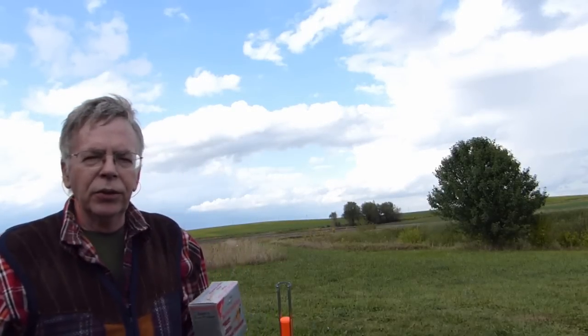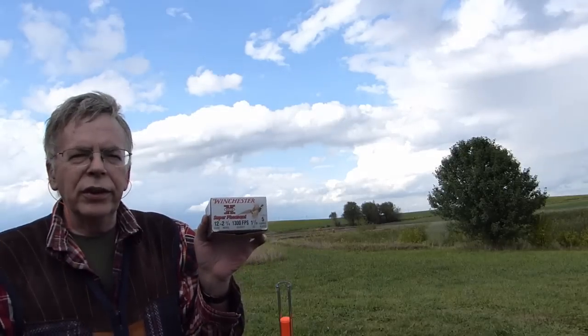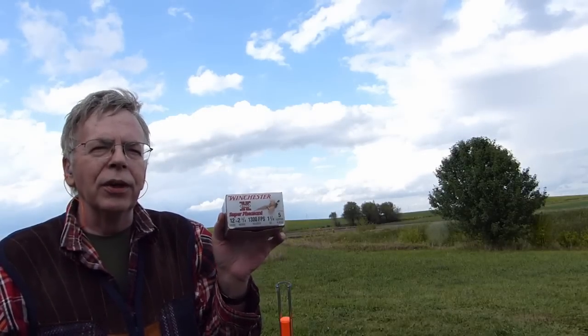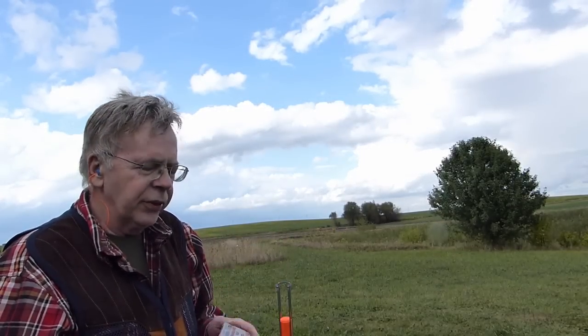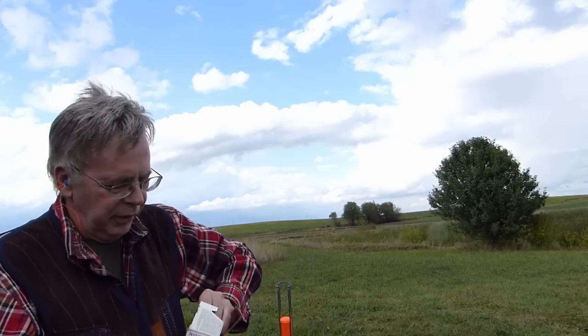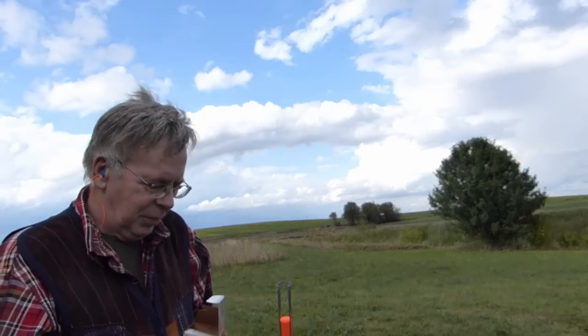Next step up in the load intensity chain is a load similar to what you'd use for pheasants. These are ounce-and-three-eighths Winchester Super Pheasants — not my favorite load. Normally I go with a buffered ounce-and-a-quarter load, number fives, always number fives. Anyway, ounce-and-three-eighths at 1,300 feet per second — these are pretty snappy loads. It's something you'd really never use for breaking clay pigeons, but that's what we're going to do right now anyway.